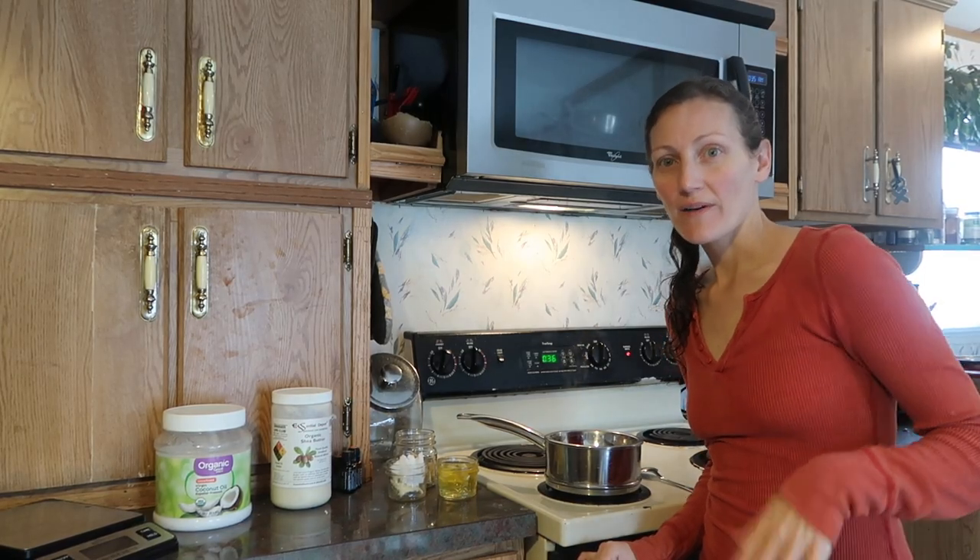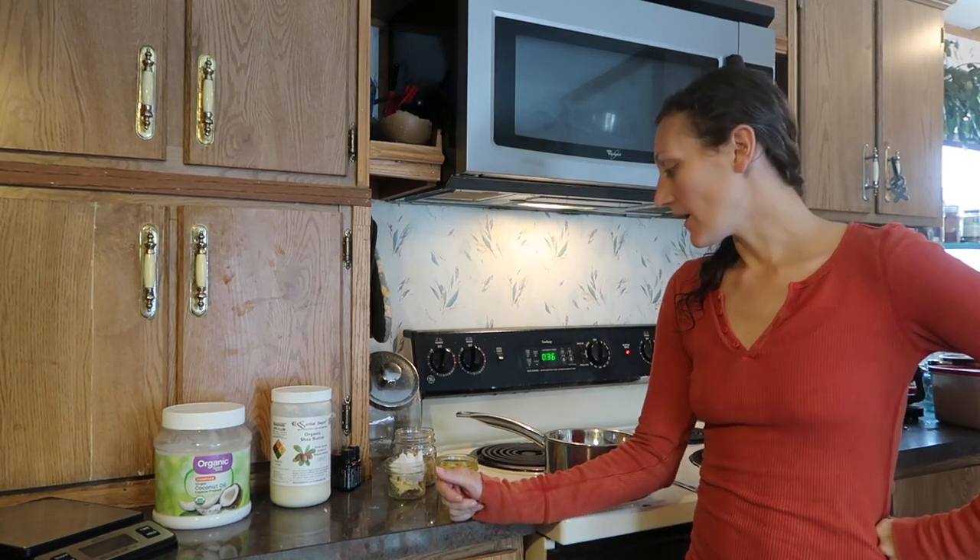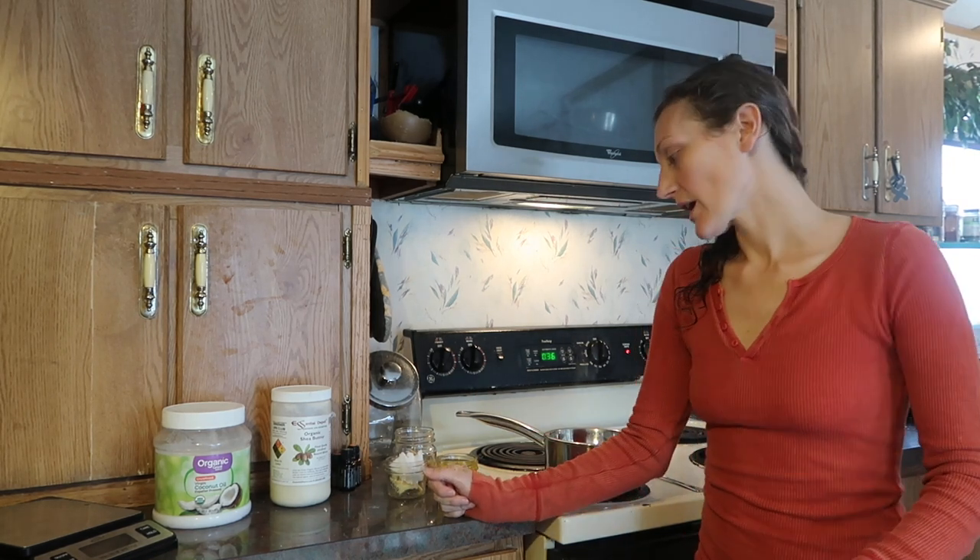Hey y'all, so we got this new loaner milk cow and she's been doing great. Last night we milked and got about three quarts plus enough for the calf for the night, so we're really excited. It seems like she's going to work out great and we're really going to get a good bit of milk out of her - enough for us to at least have a steady supply in the fridge.